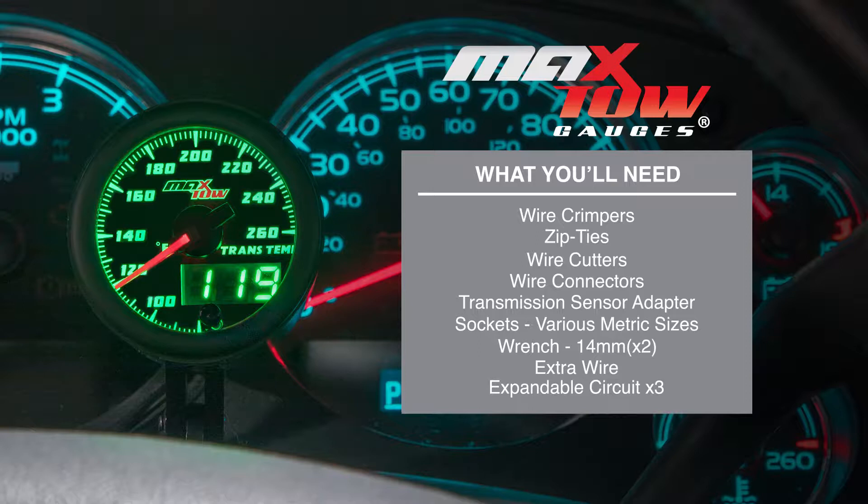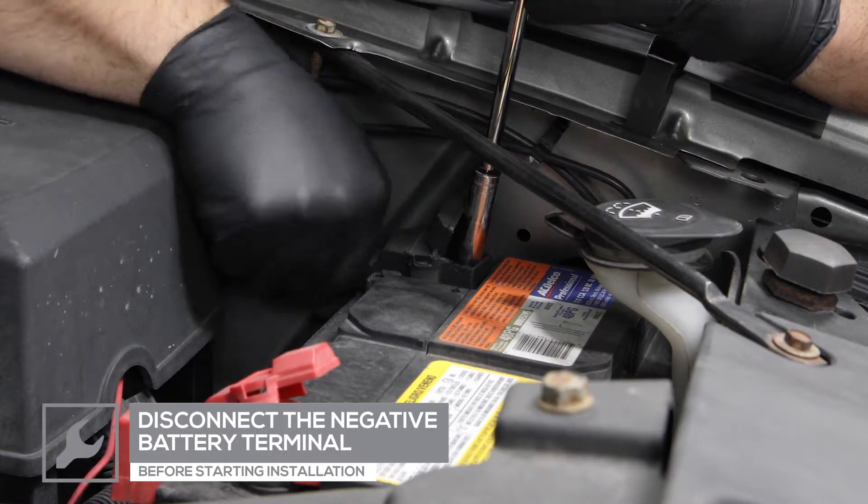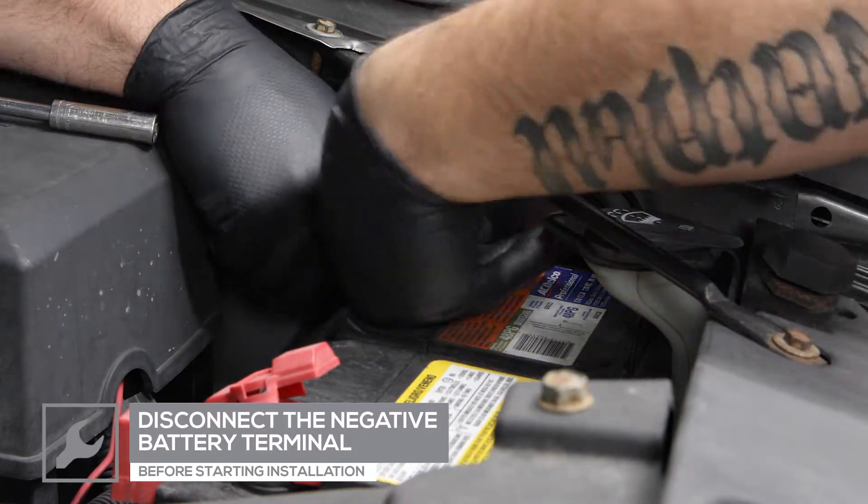When you're ready, grab your tools and we'll meet you in the garage. For safety, disconnect the negative battery terminal before starting any work on the vehicle.